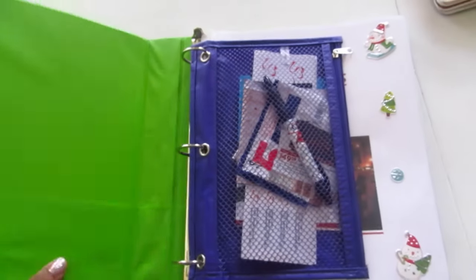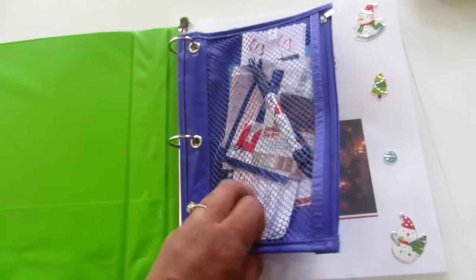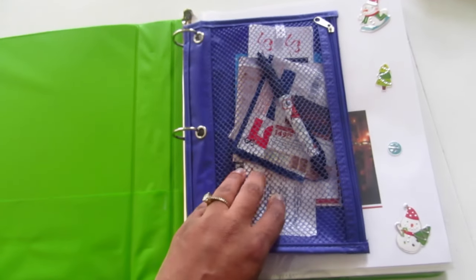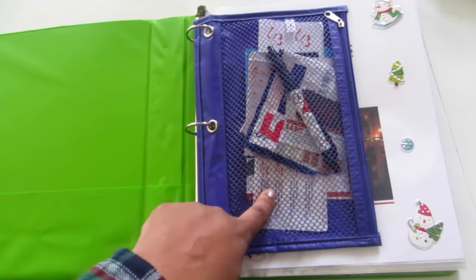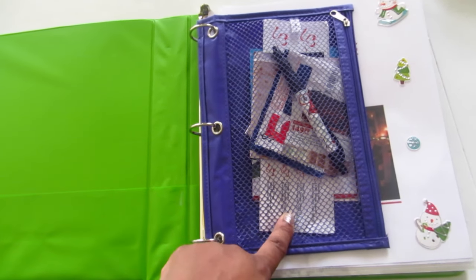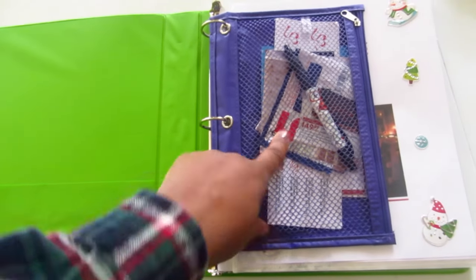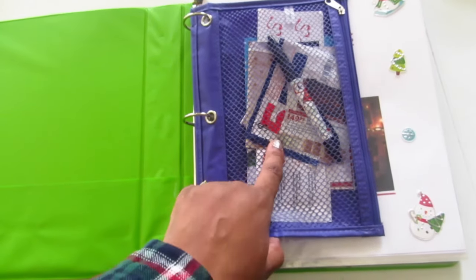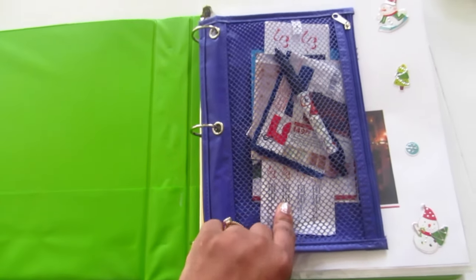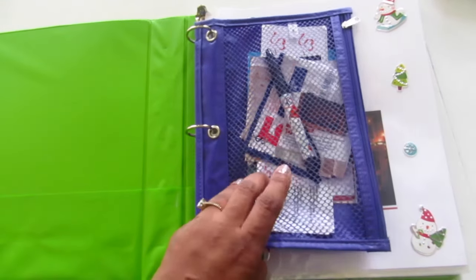You will also need a pencil pouch to keep all of your loose items in. I have return labels in here, a pen to write with, and I also keep coupons or pictures of things I want to get that I've cut out of magazines that came in the mail. So I keep them in here — that's proven to be pretty handy.